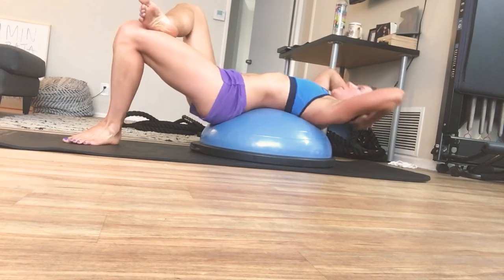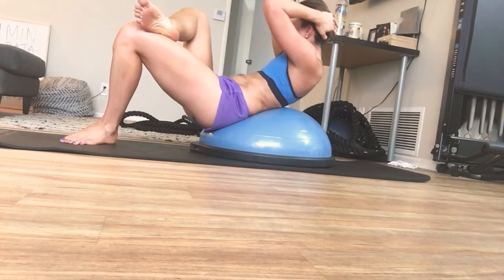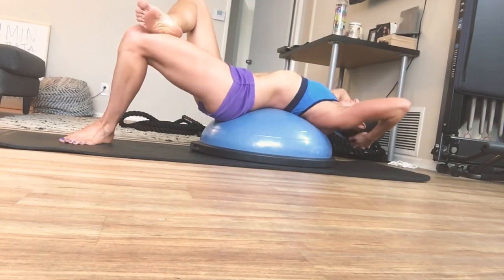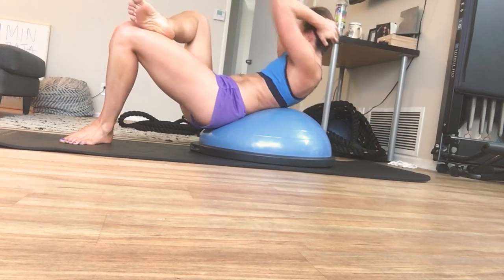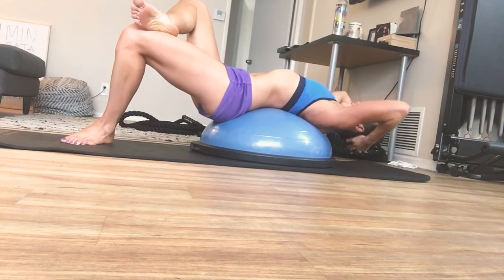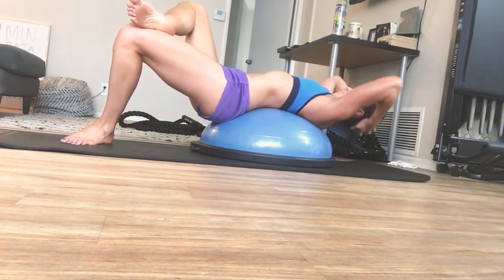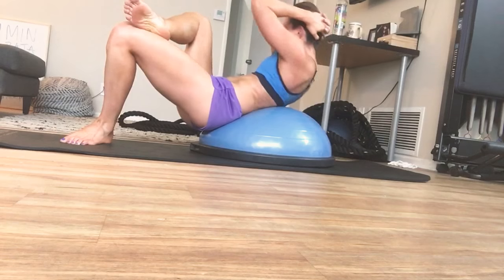Switch — cross over, opposite way. And 10 — inhale, exhale — 9, 8, 7, 6, 5, lift, 4 — inhale, exhale — 3, 2, and 1.